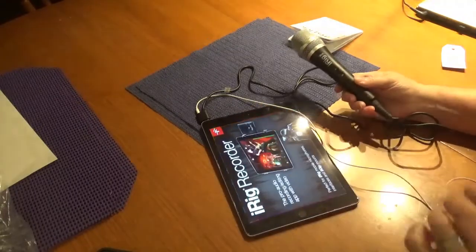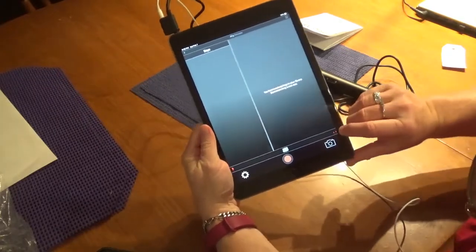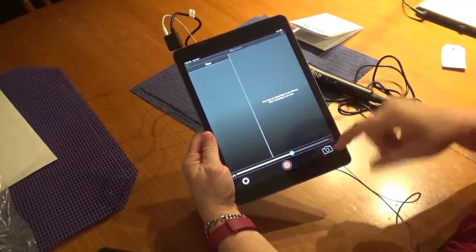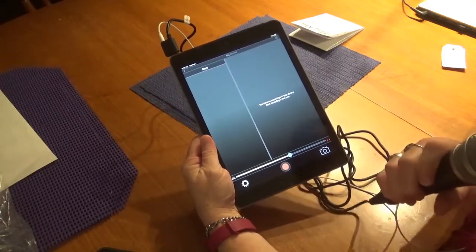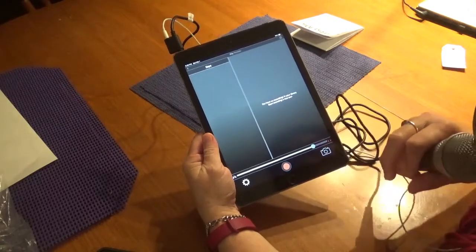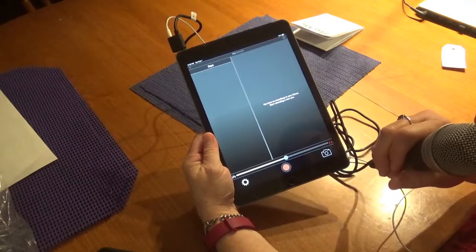I'm going to start on the middle position and fire up iRig Recorder. You have two things you can adjust. Press the headphones icon and you can adjust how much signal goes through to your headphones so you're not blasted out. Speaking, speaking into the microphone — this is the middle position — and I'm adjusting the headphone sensitivity. Much louder. Wow, that's a lot of sound going through to the headphones. About midway is comfortable listening.